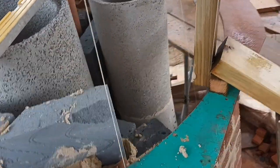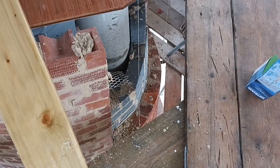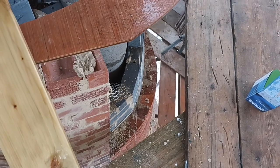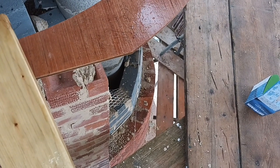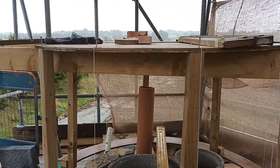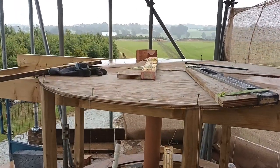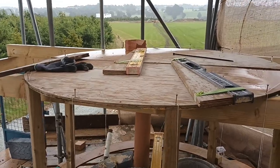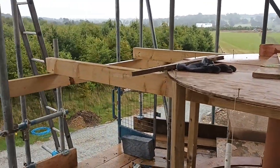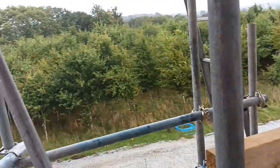We've got a section just down there that we've put in the capable hands of Jake and George, so they're bringing up just a little bit of face work. Seen from the outside, just at this height here — that's the height we're aiming for, because that's when the metal ring goes on, and that's what all the rafters are going to set off from.